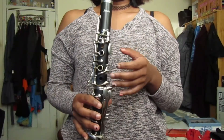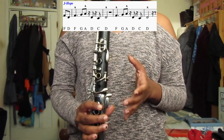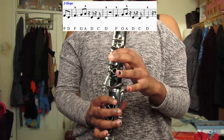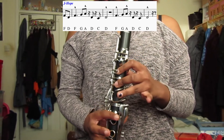Now for J-Hope's part, since his pitch doesn't move that much I couldn't work any notes out for his actual rapping part. So for his section it's just the background notes that you hear during his rap part. If you listen quite carefully you can hear them. So the notes for J-Hope's section are F, D, F, G, A, D, C, D, F, G, A, D, C, D. So when you play J-Hope's part it will sound like this.